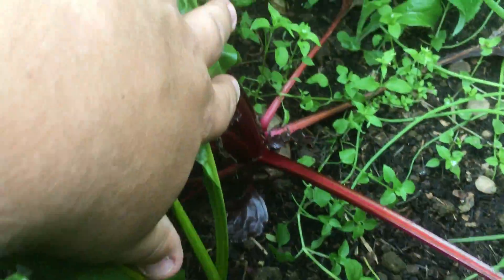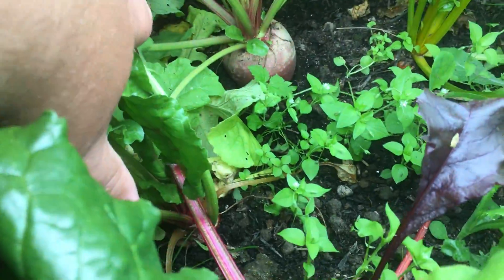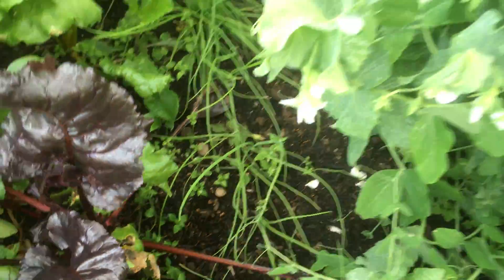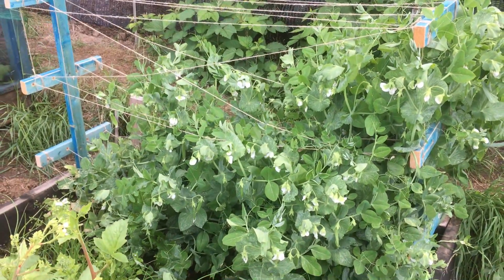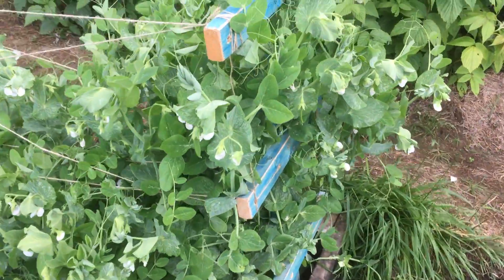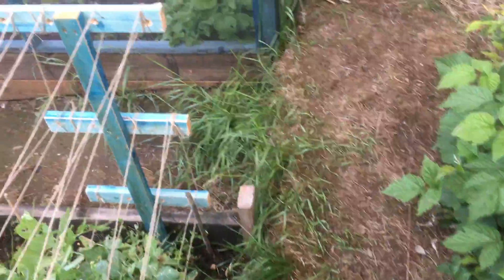My first lot of beetroot is really doing well — they want to come up now. My spring onions have been a bit naff. Two peas are really doing well — the wind's blowing them to one side a bit, but as you can see there are tons of flowers on and hopefully we should get plenty in there.